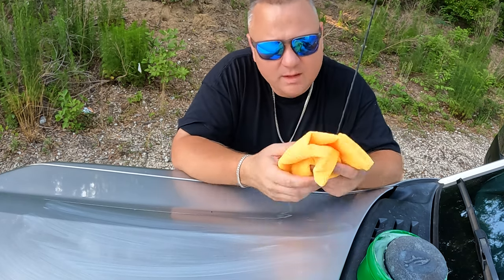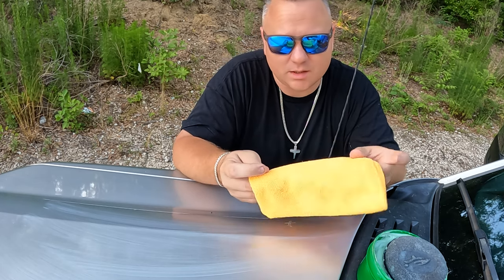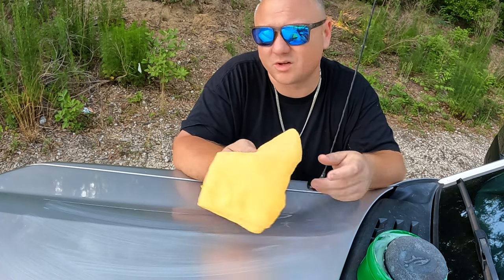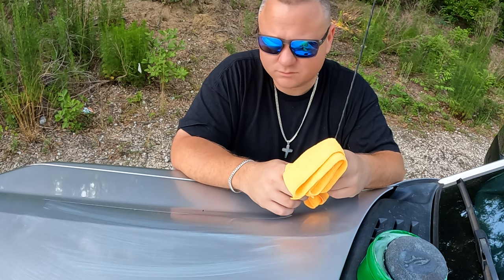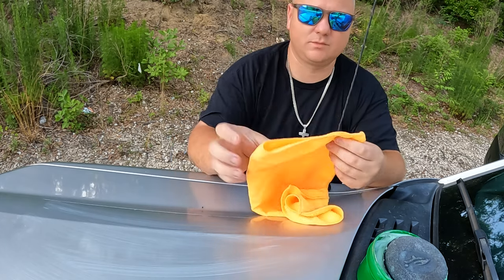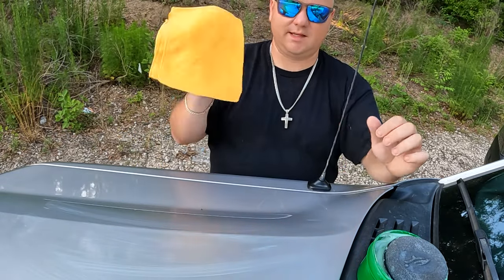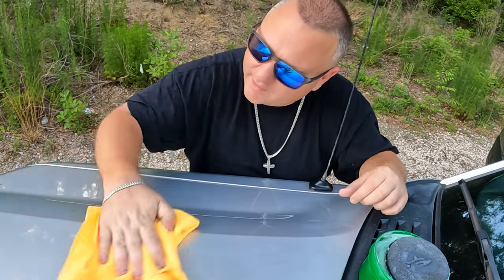I'm going to use a microfiber towel — you can get one from any store, most big box stores or auto parts stores. The quality varies, so you want a decent quality one, not the cheapest. I'm going to fold it in fours — this is the original size, fold it, then fold it again — and then wipe it off. As you can see, I'm not putting in very much effort to get this off.